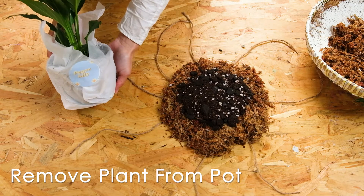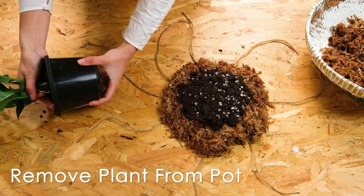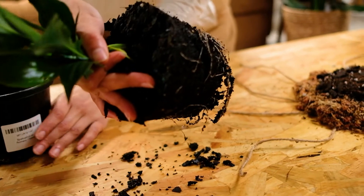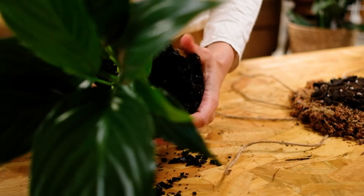Gently remove your plant from the pot. If it doesn't come out that easily, just squeeze the sides of the pot gently and hold the top of the soil whilst tipping the plant to its side. This should release the plant.